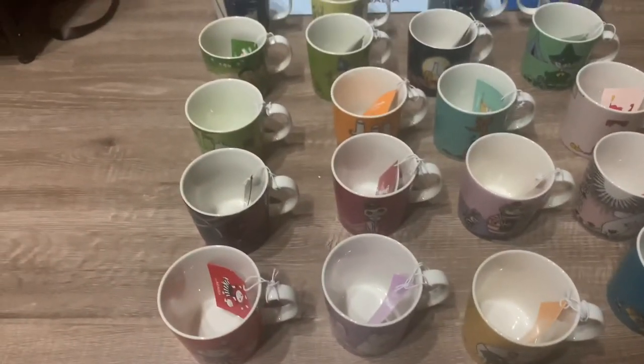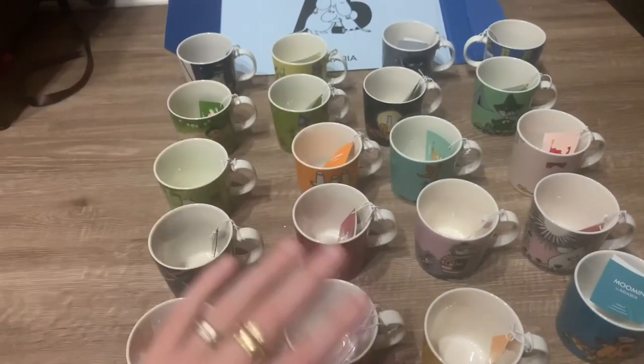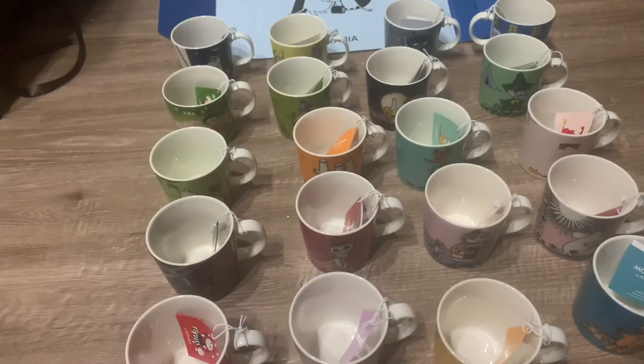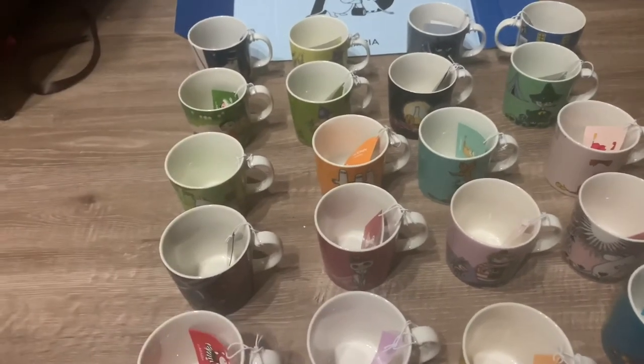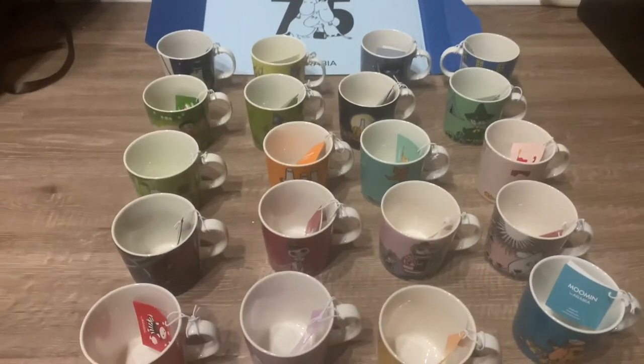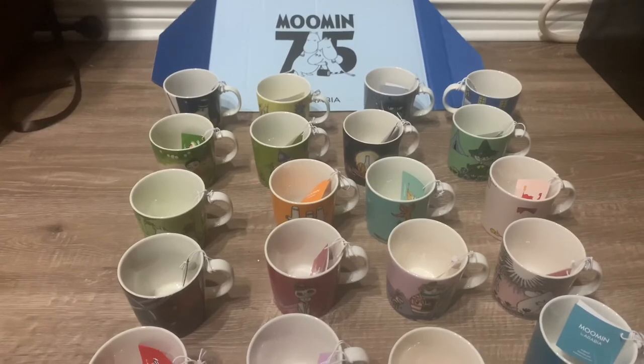Hope you enjoyed watching this video. I will be back with another regular haul soon — obviously this was my haul for last month, I didn't get anything else other than this. There are new items out this month — a jug and a pitcher — and I've already ordered those, so I'll be filming those when they come in. That's it for this video guys, please remember to rate, comment, subscribe. Until next time, see ya.